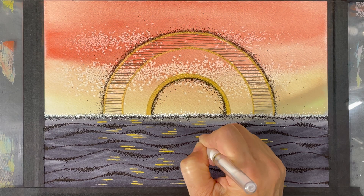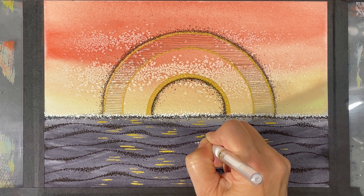Then I use my white pen to add some little dots of light in the water as well, to also represent this shimmering quality of the water.